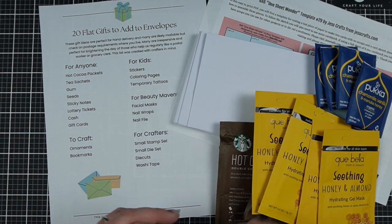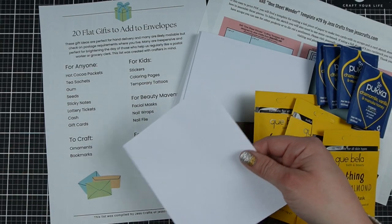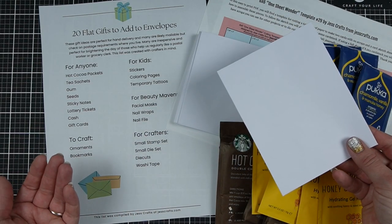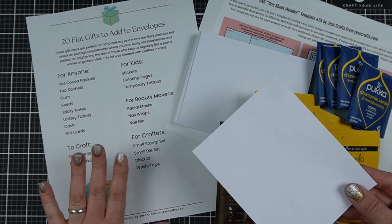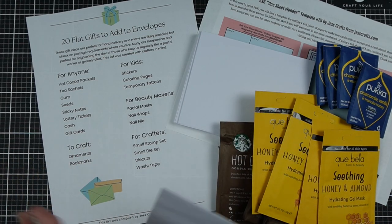I'm also going to share how to decorate the envelope to make the gift a little bit more fun and bright, and of course you can also put a handmade card in the envelope. If you watch my channel you probably make a lot of cards. If you don't, I invite you to come figure out how easy it is, because making it fun, simple, and accessible to everyone is really a big goal of mine.